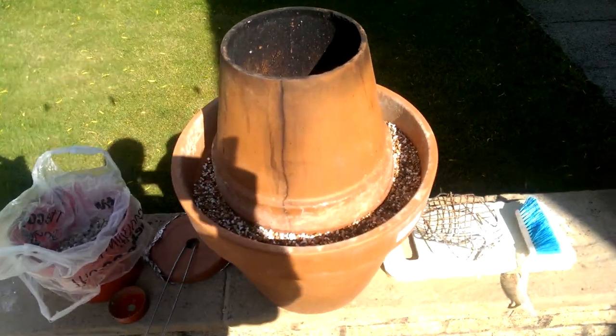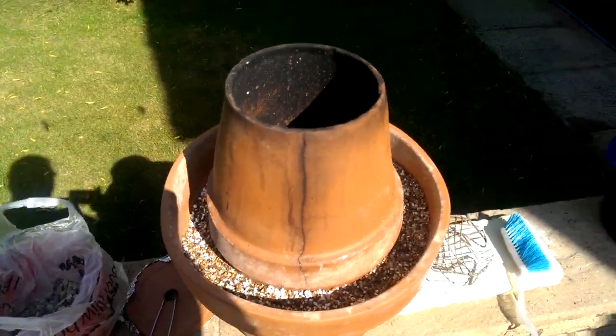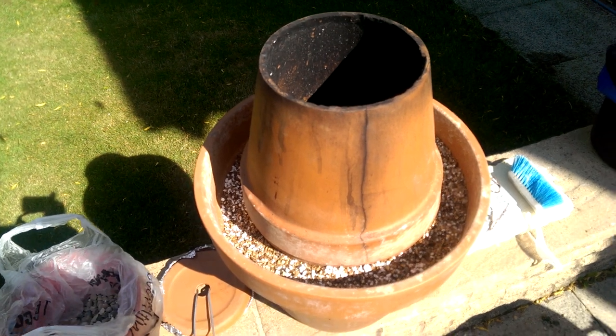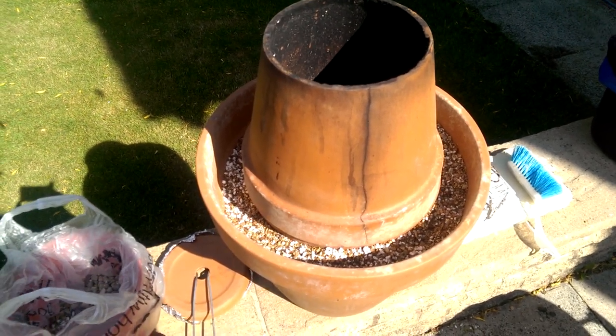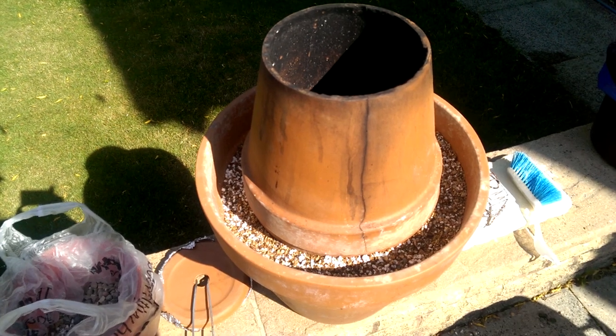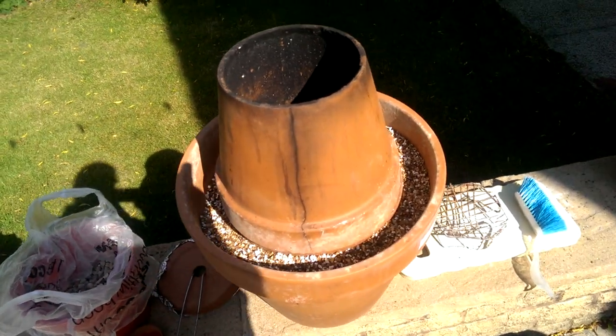But as it stands, with a bit more insulation in, this cooks really well. It gets to about 550-600 degrees centigrade and it cooks stuff really quickly. So it's still working.